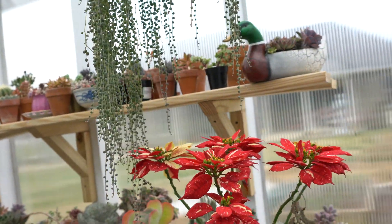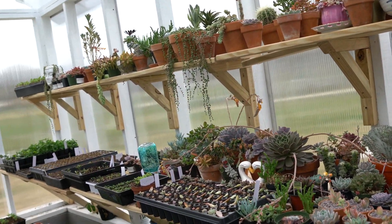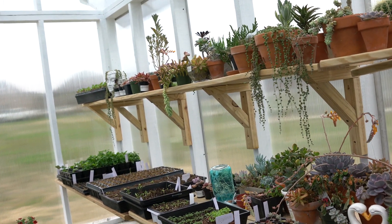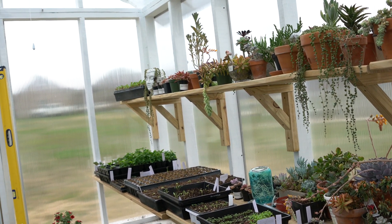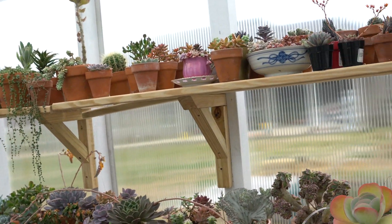It's just been very hot and the succulents really needed it. You may have watched the video where one of my succulents had gotten mealy bugs — that is treated and everything's looking good on the succulents.